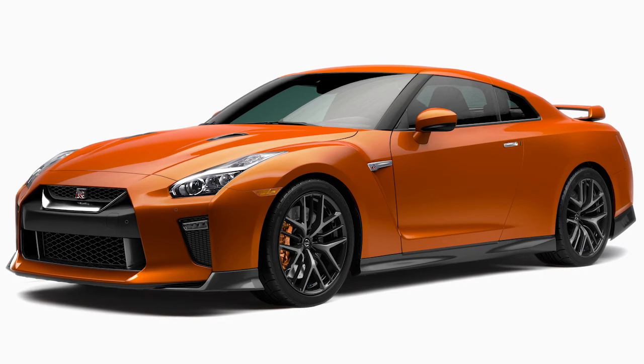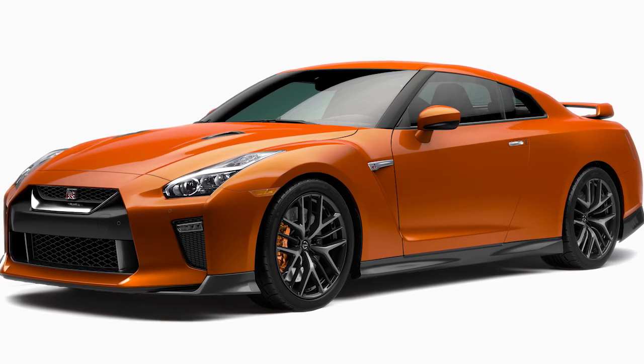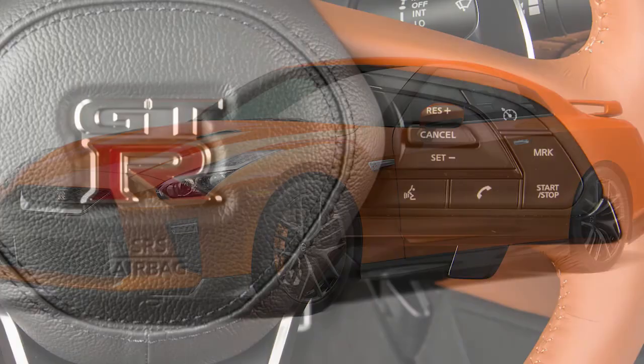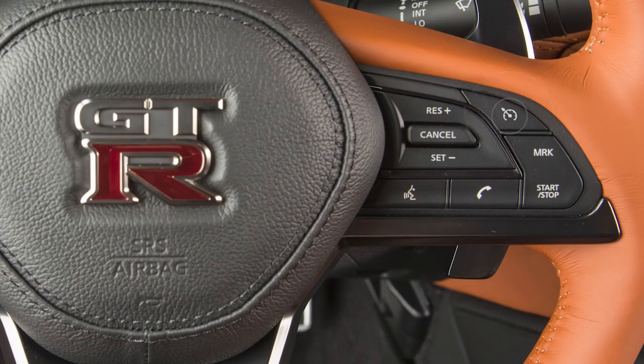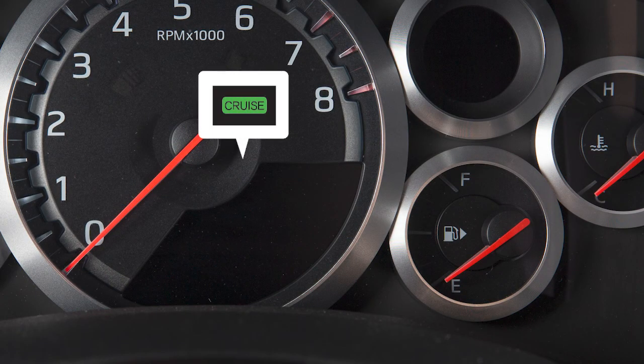Cruise Control enables you to set a desired speed above 25 miles per hour and remain there until you wish to slow down, accelerate, or stop. Push the main switch on the steering wheel to turn Cruise Control on. The cruise indicator light will illuminate.